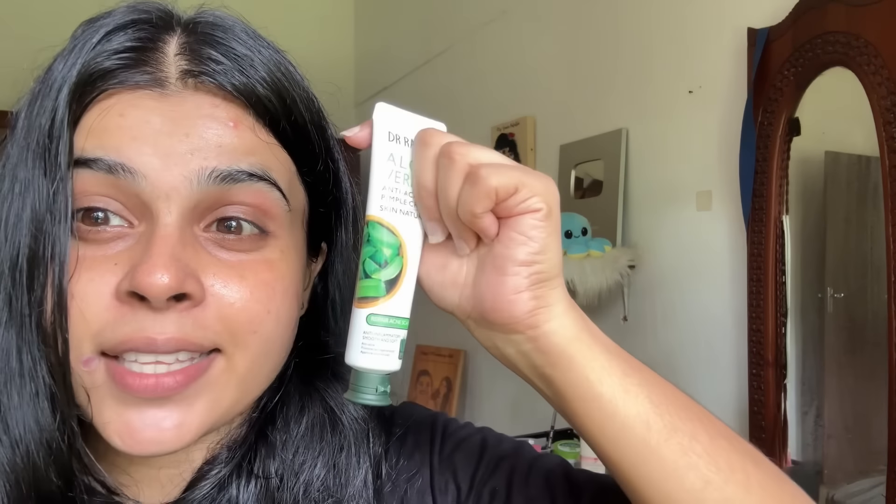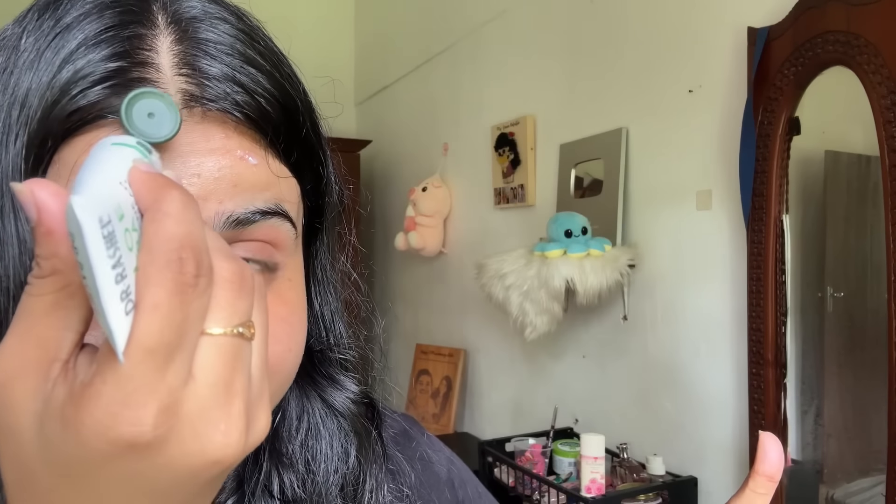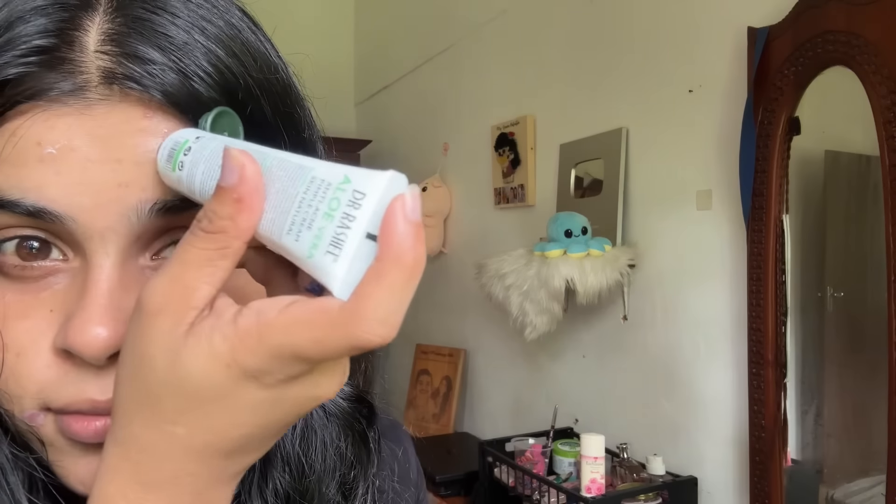I will use pimple cream. This is a pimple cream. With your pimple cream, we are having three. I've got a pimple cream. We also can use the pimple cream. I'm going to have a serum cream in step 3.